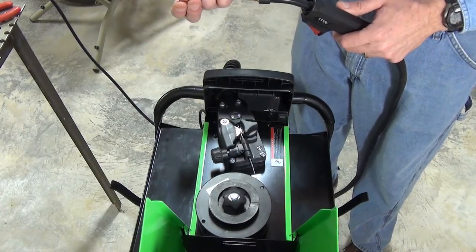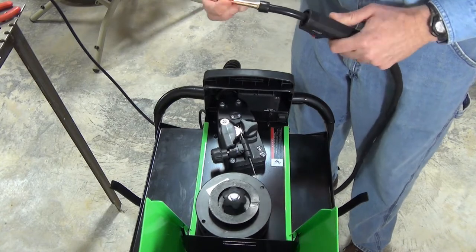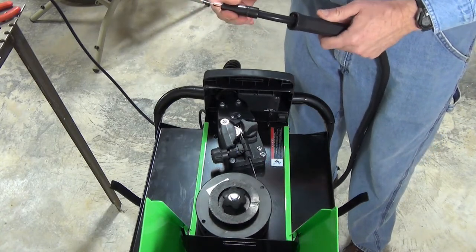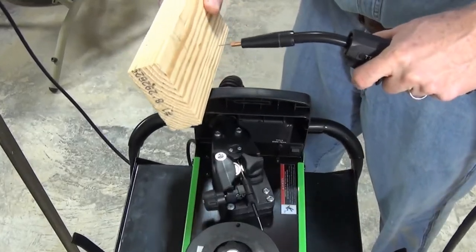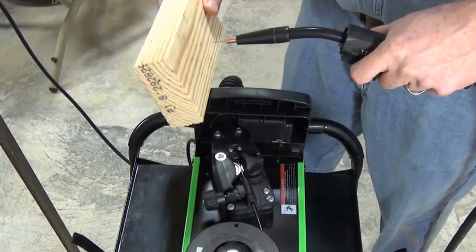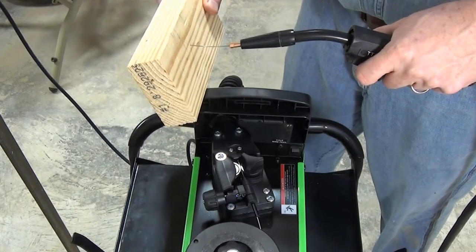Release the cold feed button when you have about 2 inches sticking out of the gun, then screw the contact tip and nozzle back on the gun. Test for proper feed tension by holding the flux gun 2 to 3 inches from a block of wood and pull the trigger. If the wire starts to bend after it hits the wood, your tension is right. If not, give the tensioner knob another half turn and try it again until it does bend.